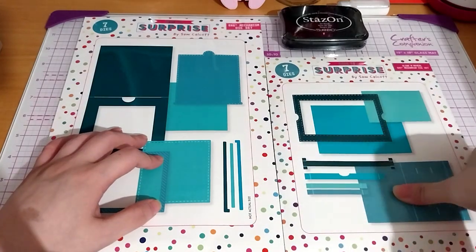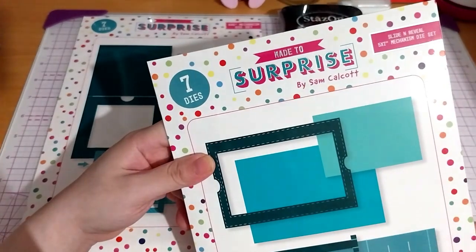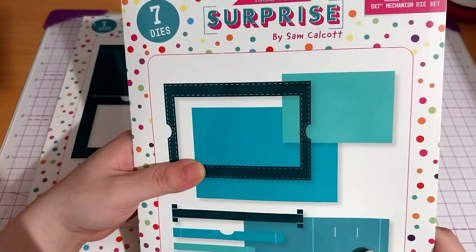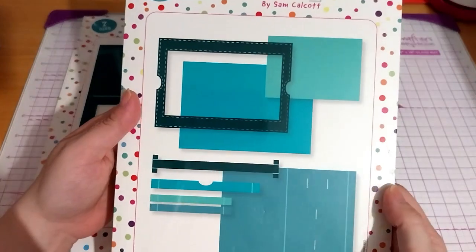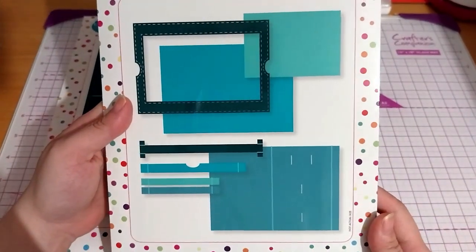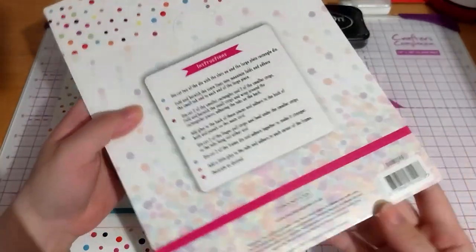The brand is Major Surprise by Sam Talcott. This is the Slide and Reveal 5x7 inch mechanism die set. I thought this would be a cool card to make.